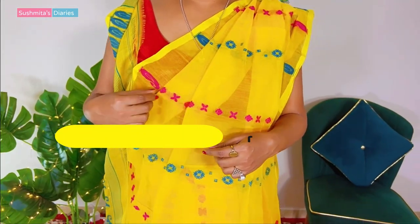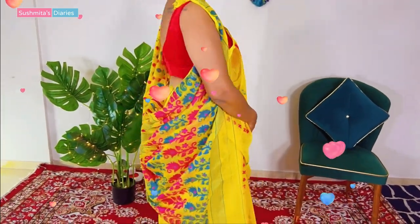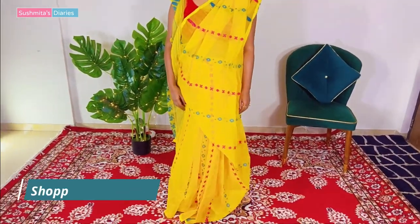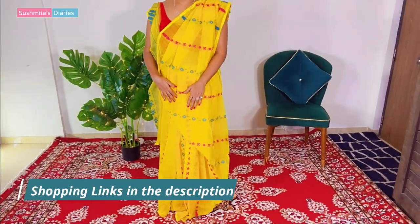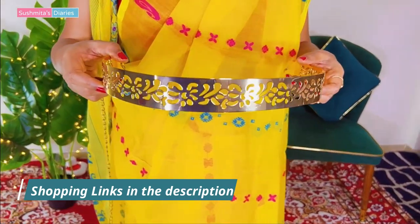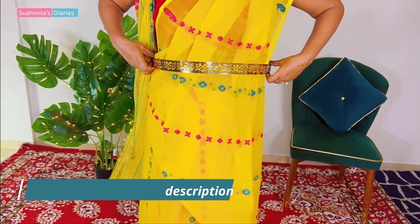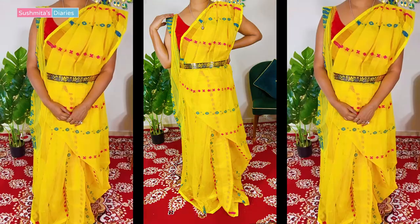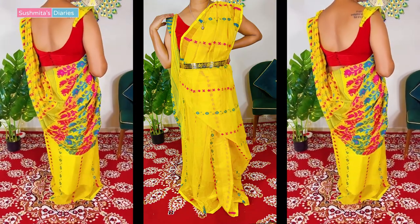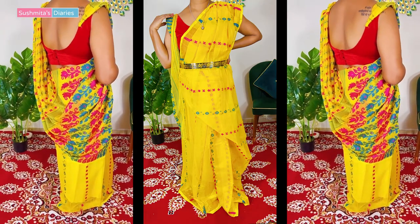So this is what the drape looks like. Wasn't it very, very easy? You just need a couple of attempts and you will be able to get it perfectly. Now, just to make it appear a little more put together, I am going to add this beautiful golden belt. I really like this belt because it is very versatile — I keep wearing this one belt with all my western dresses and even on my sarees, lehengas, etc., and it never disappoints me.